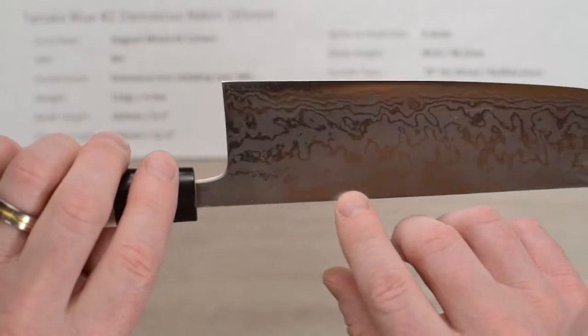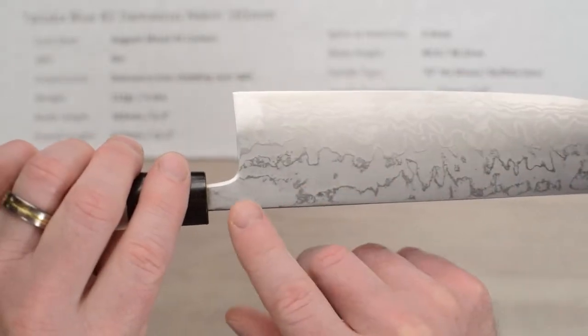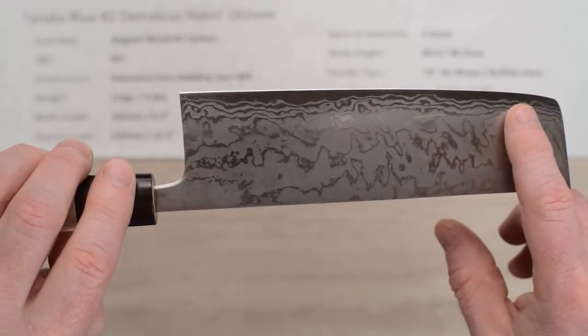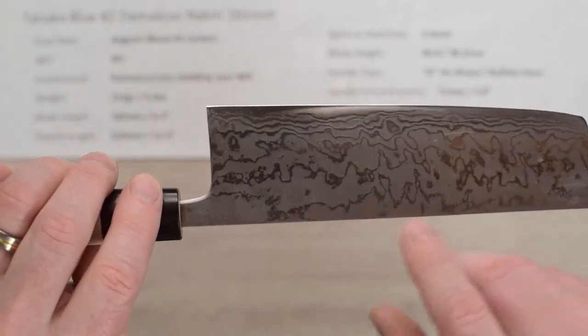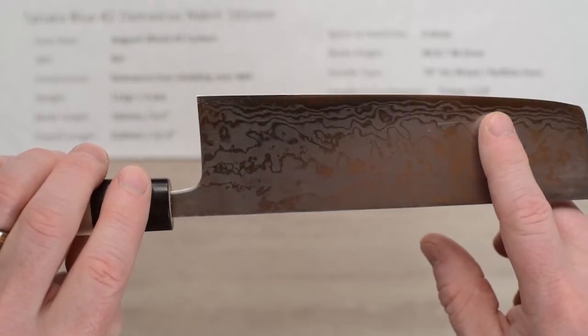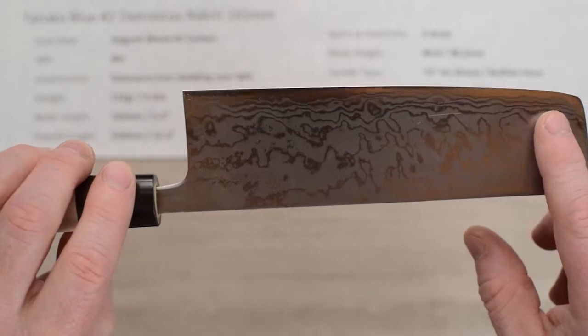On the back side you've got no markings on this particular one, though sometimes on these you'll get an embossed marking on the back side. You can really see the core steel showing through there. Out of the box, I'll give the edge a 4, maybe a 5, because it wasn't super consistent — parts of the blade were pretty sharp and parts weren't.